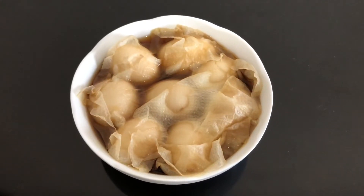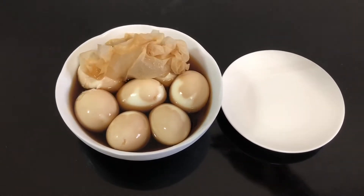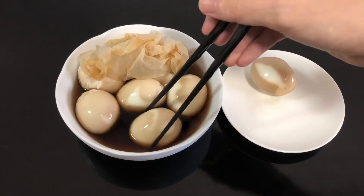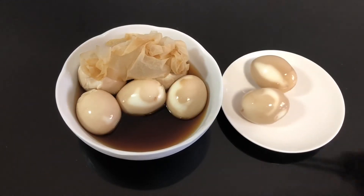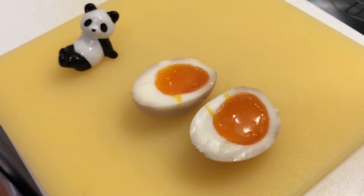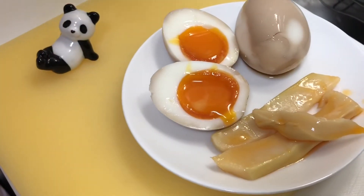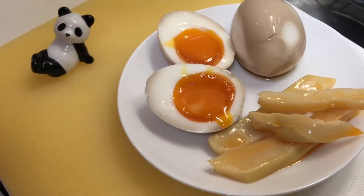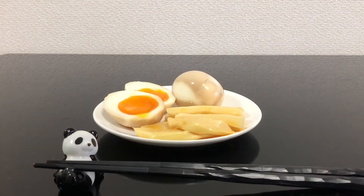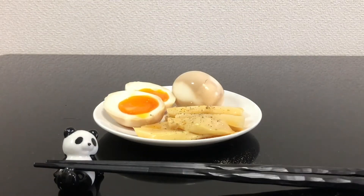These are the ramen eggs 12 hours later. Let's look at the inside. Today, I'm going to eat these ramen eggs with seasoned bamboo shoots. I prefer to put some black pepper on the bamboo shoots — that's my favorite. Now, it's done.